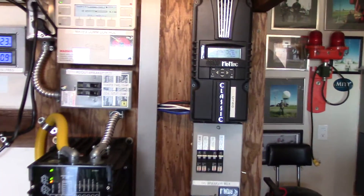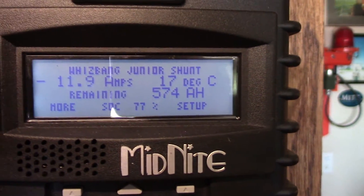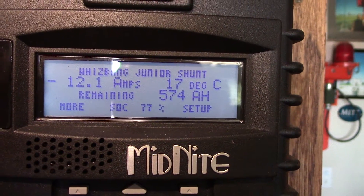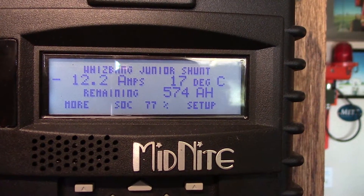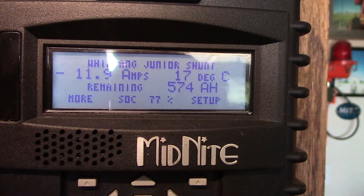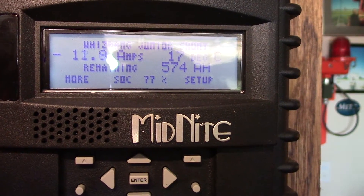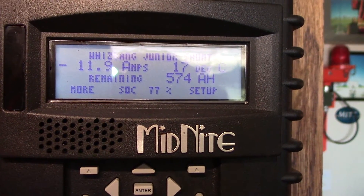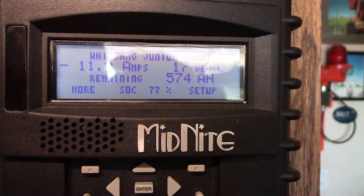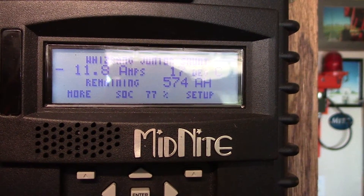This screen right here is the Whiz Bang Junior and shunt screen. As you can see, it is pulling 12 amps off my batteries — that's the load on my system. I don't have much going on in the house right now, so that equates to about 300 DC watts. You multiply 12 times your voltage and that's how you get your watts. I look at this every single day to see how much current draw I'm getting and how much current I'm getting in.